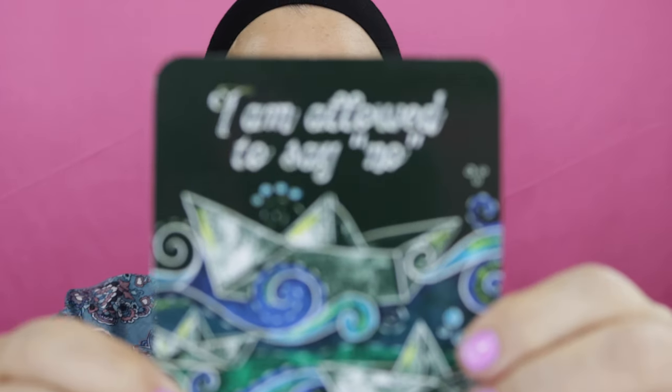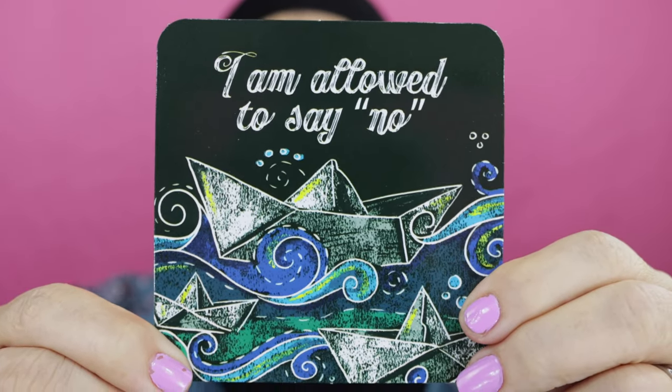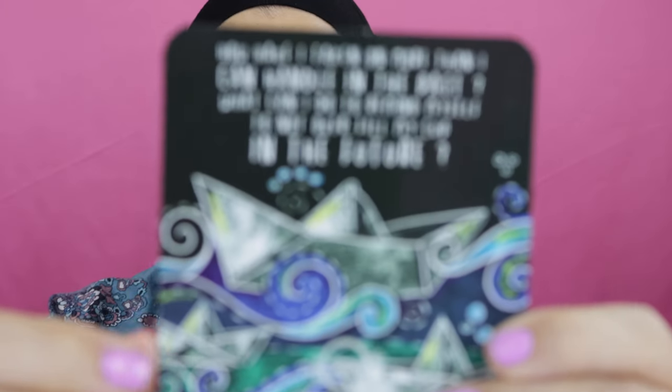Oh, I like this one — you know I say that every day! This one you guys are really going to like. Nisi, I think you're especially going to like this one knowing your personality. This card says: 'I am allowed to say no.' The journal prompt on the back asks: how have I taken on more than I can handle in the past, and what can I do to stop overfilling my cup in the future?